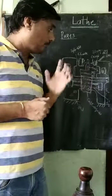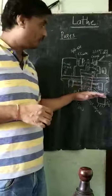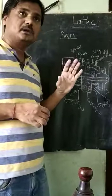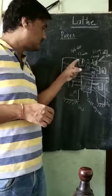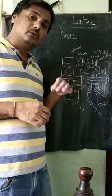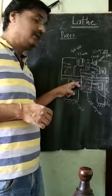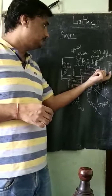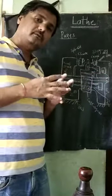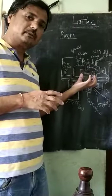Horizontal movement can also be given automatically in the case of thread cutting. So this is about the parts of the lathe machine — just a quick overview. The main is the bed, which gives support to all parts. The headstock holds the workpiece with the chuck, which is connected to the spindle, connected to the motor. The motor also drives the gearbox, which is connected to the lead screw. The tailstock gives rotational support to the workpiece, and can be locked at any particular horizontal position.